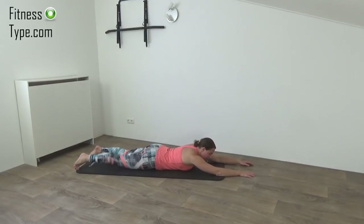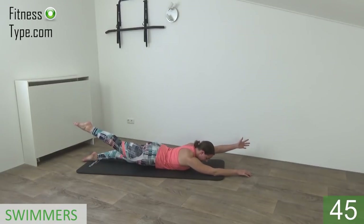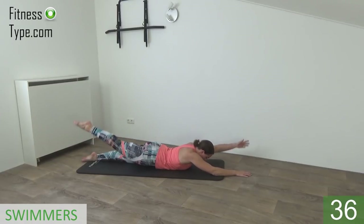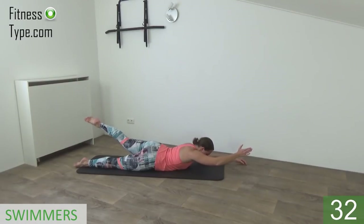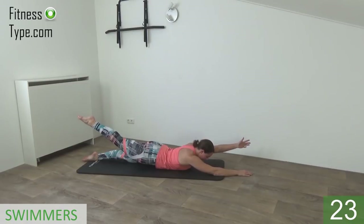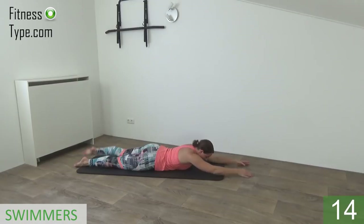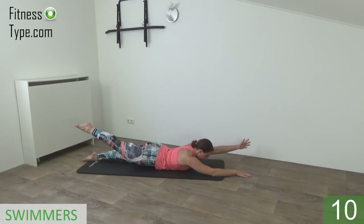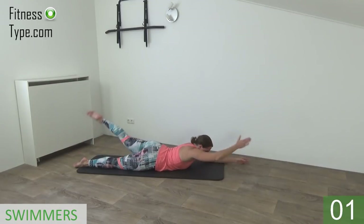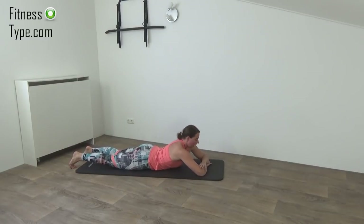Okay, go down on your belly. We're going further with the swimmers, so we're going to lift one arm and one leg off the ground in opposite directions, and then we switch. Just follow me. Okay, ready: right leg, left arm up, and switch. Hold it a second — it's not about a fast pace but a proper form. Lift, hold a second and switch. Arm and leg are off the floor, switch, lift up, lower down and switch.